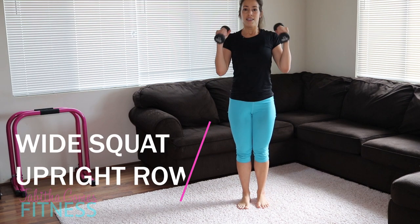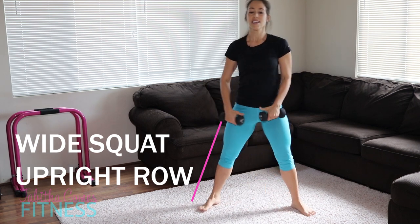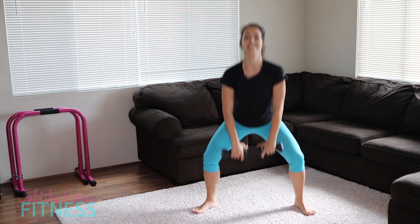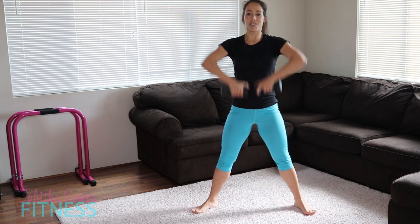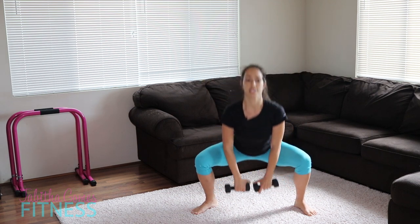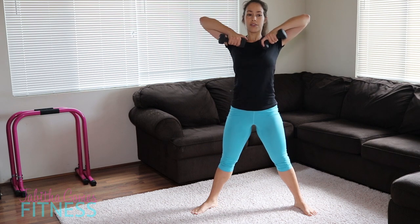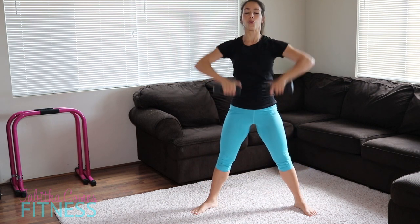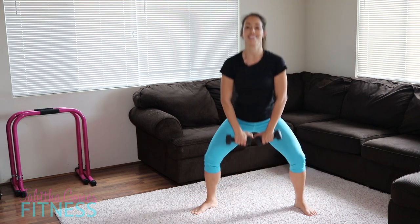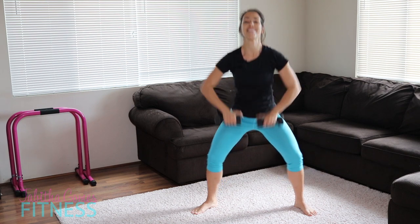We're going to head to the wide again with the upright rows. Wide squat down with an upright row and up. Really pressing down — guide those knees over your second toe. Really want those knees out nice and wide, controlled. Hold and up. Down, up, down — one more down and let's get to skaters.